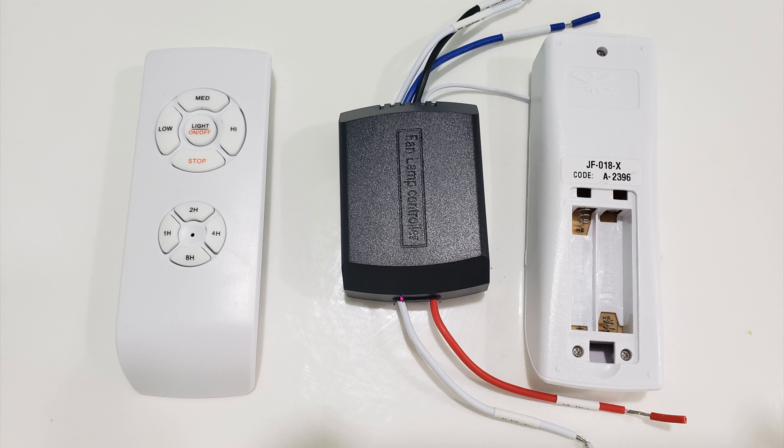Here's the fan controller module itself. As you can see, it's really tiny. The remote uses two AAA batteries. All of the wires are color-coded — the input side goes to your mains. If you're in the United States, one of them is white and the other should be black. On the other side, you have four wires. One of the wires is the antenna — you don't need to touch it at all. When you pop the fan cover off, you should see three wires coming from the fan itself: blue, white, and black.